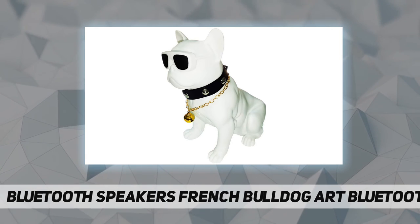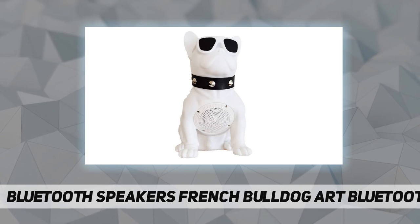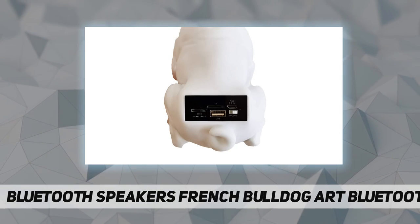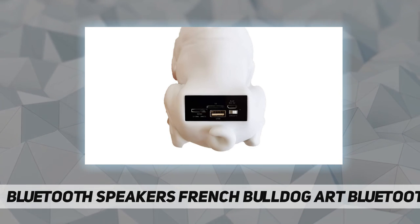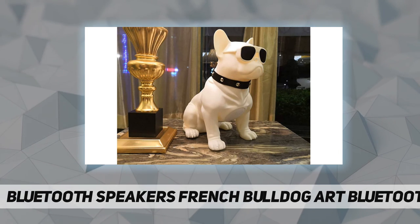Three: the Bluetooth speaker connects wirelessly and supports Android system, iOS system, iPad, various audio players, tablet computers, and notebook computers with Bluetooth function. Four: 5W full frequency hi-fi horn.